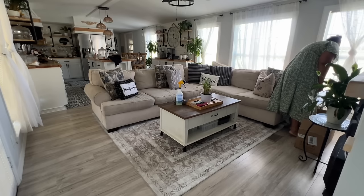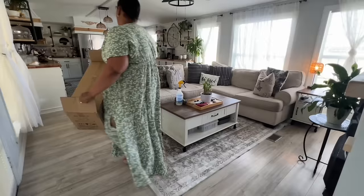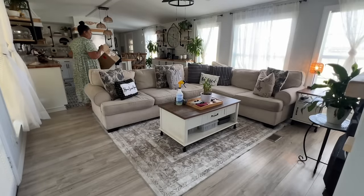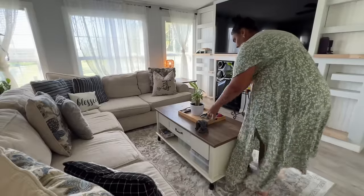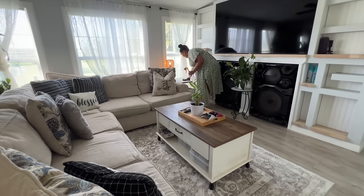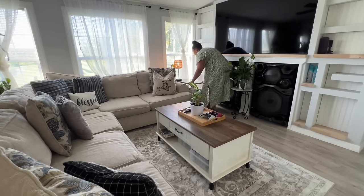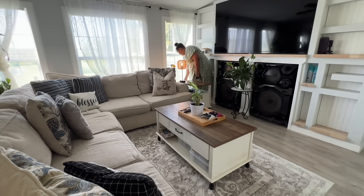I wanted to go in and clean the windowsills and the window because they were full of spider webs. The most obvious place I see spider webs is on my ceiling and around the light fixtures. I normally just go in with a broom to knock those down every time I'm sweeping the floor, then continue sweeping to pick everything up. I also moved this little table to wipe down the window and give my plant some water.